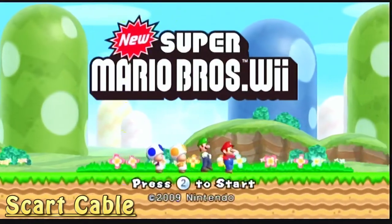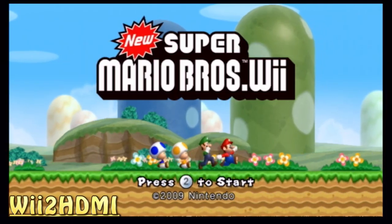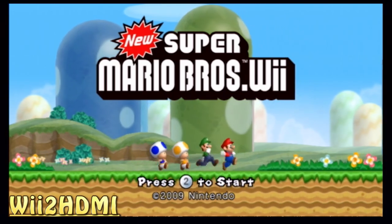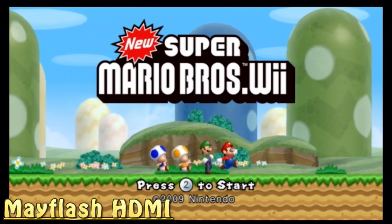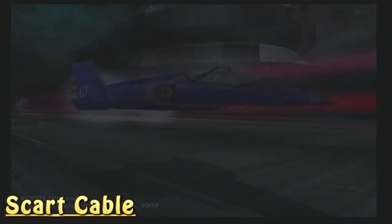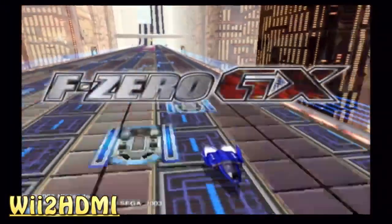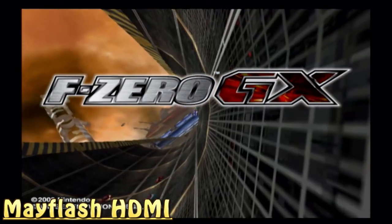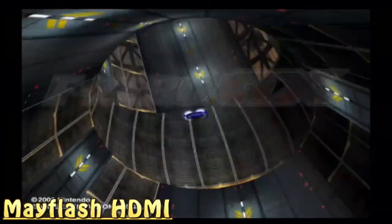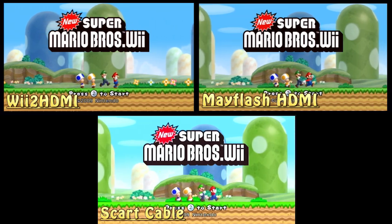With the composite cable, everything looks washed out — I don't like the colors, it's very sharp and bright in the wrong way. The cheap Wii 2 HDMI looks nice and more balanced in color. But when you check out the Mayflash HDMI, in my opinion it looks way better. Moving to a GameCube game: the composite signal isn't the best, the Wii 2 HDMI looks slightly sharper, but look at the detail with the Mayflash — so much sharper. The Mayflash is absolutely the winner in picture quality.